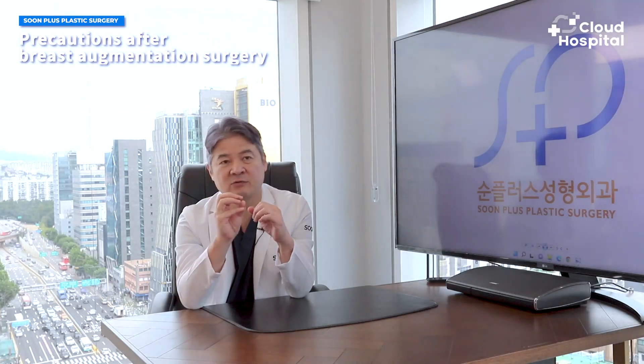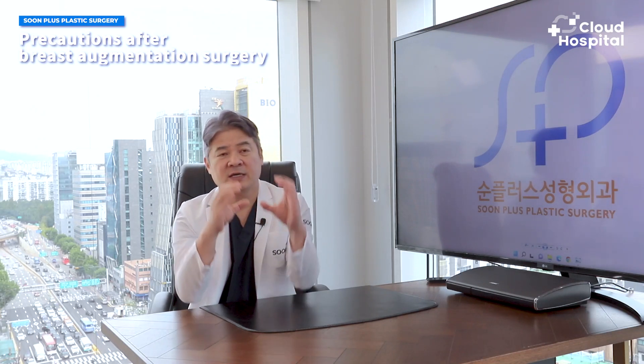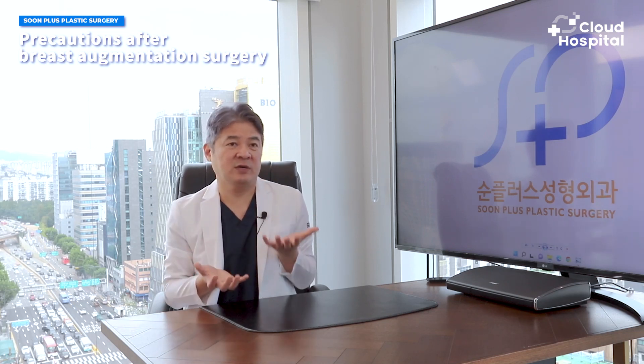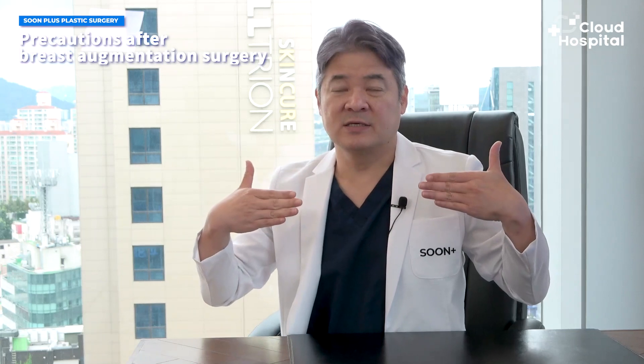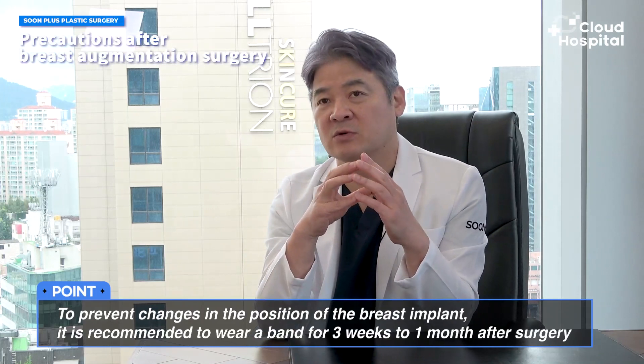The most common concerns to be careful of are preventing bleeding after surgery and getting rest. But specific to breast augmentation, the key difference from other surgeries is the movement of implants. No matter what incision or method the doctor uses, there has to be a pathway where the implants pass. If the implants move from where they've been placed, the position of the breast changes. It's important to wear supportive garments for three weeks to a month.